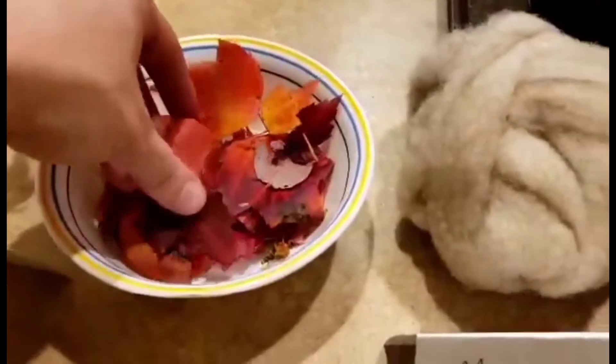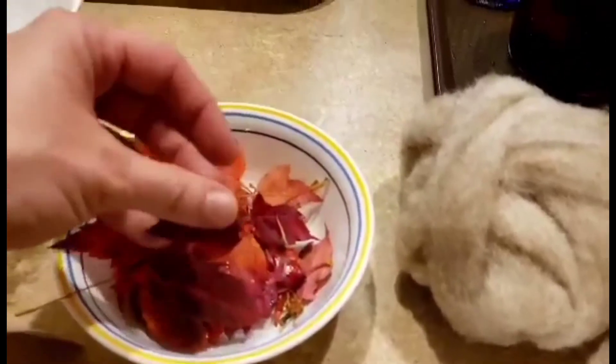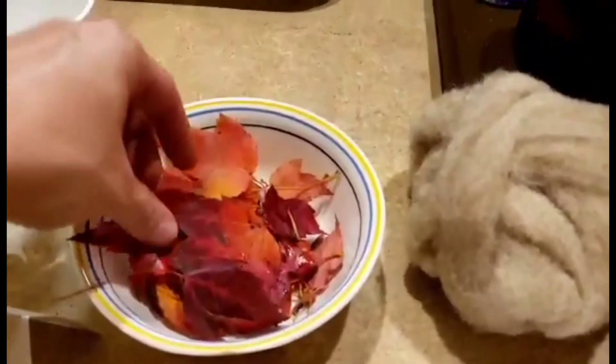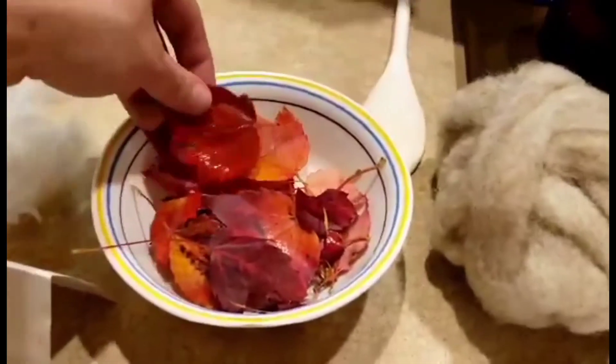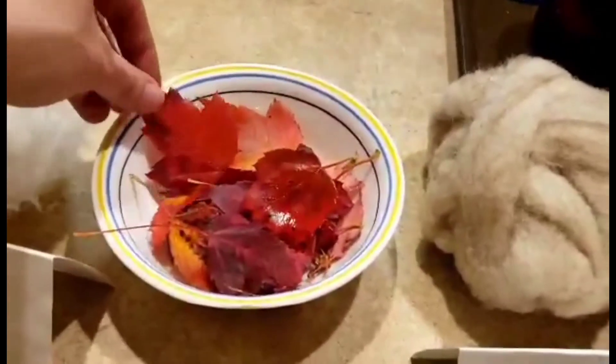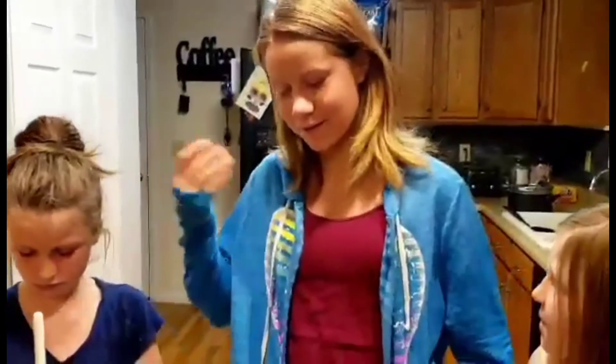And here are the maple leaves — we actually picked these up today. I went to go pick up Kaylee and my youngest, Wyatt, from a friend's house. We saw them in somebody's yard and we stopped, and I made her go ask for some. Yeah, she made me — I walked up there. I was like, why do you do this to me? I don't know who these people are. But because it's her project, I made her do it. She needs to learn. Luckily, they were nice people.